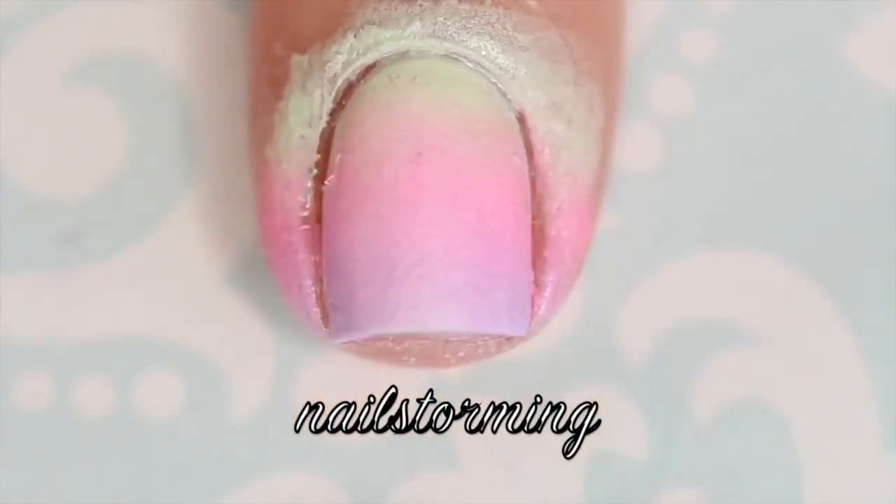Then we're going to repeat the exact same process — dab it on the nail, a little bit up and down, a little bit side to side to get those colors to blend out. You can just keep doing this until you get your own desired effect.